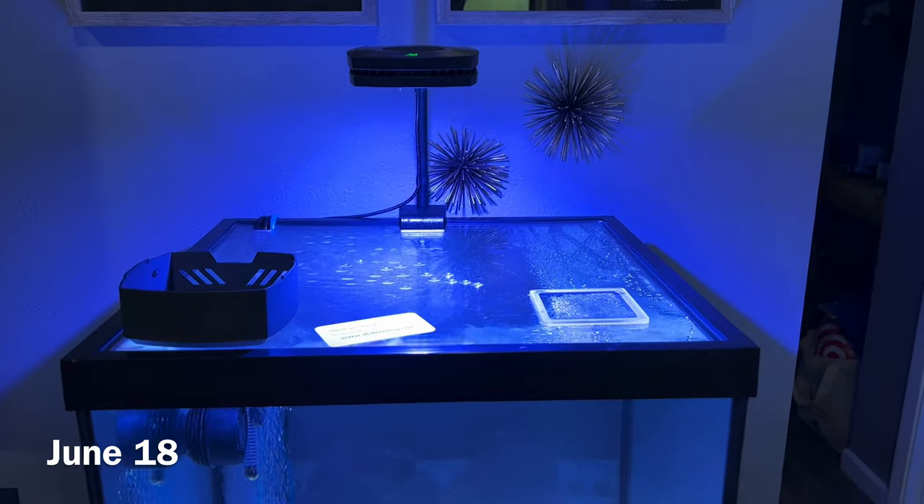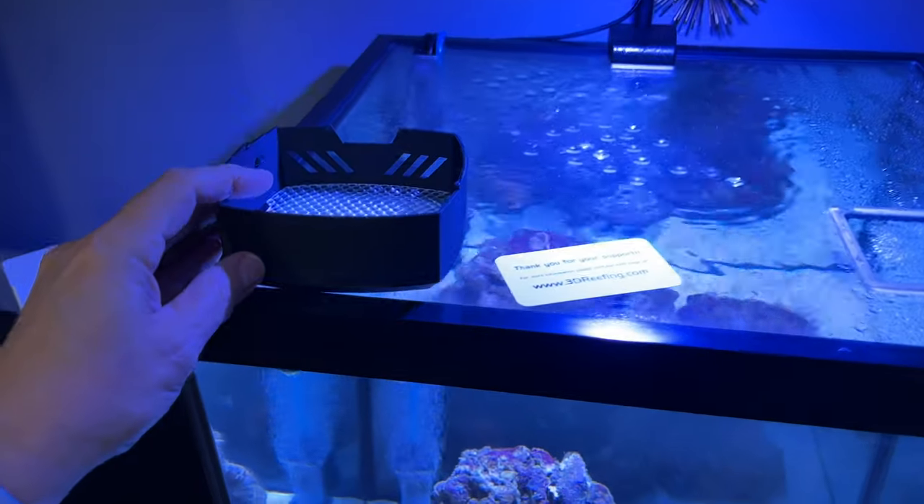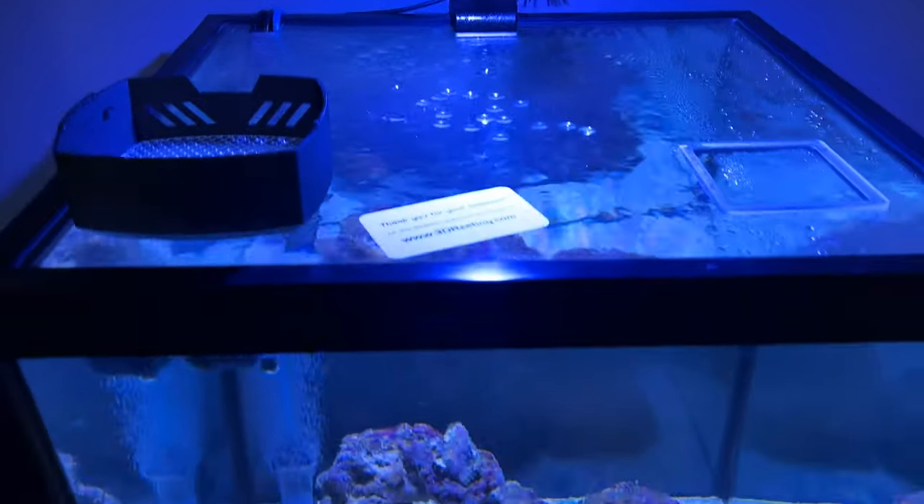Mid-June, I went ahead and ordered a lighting diffuser to hang over my tank. I just received my 3D-printed cover that's going to go on the AI Prime, so I thought I'd try and show you the difference.